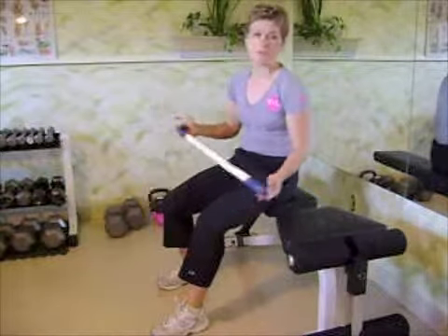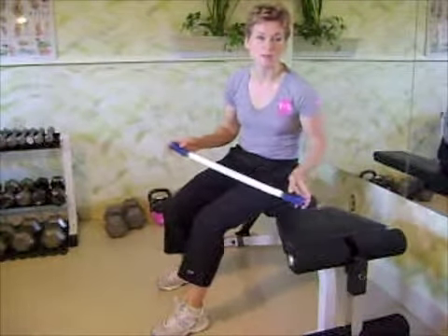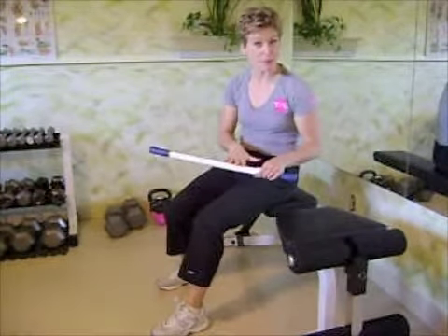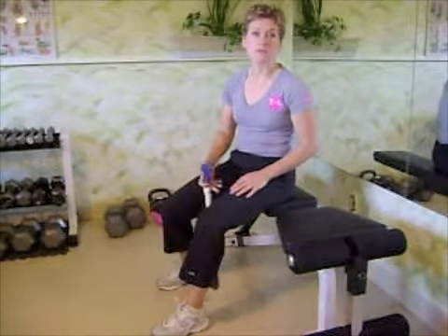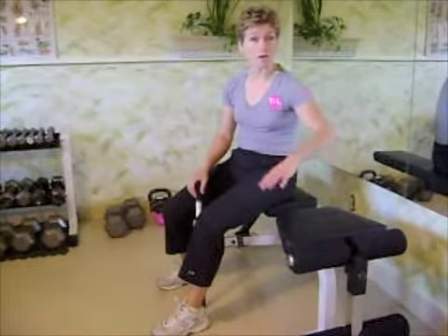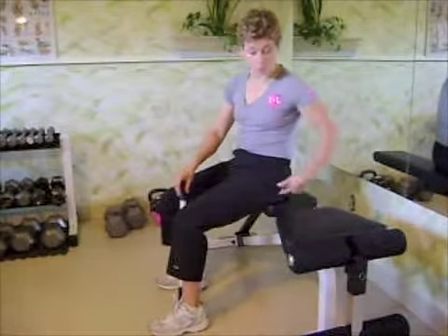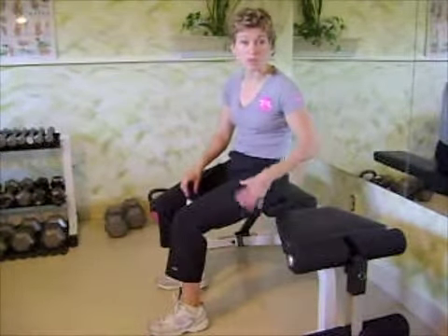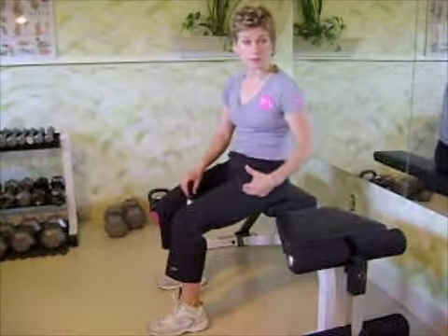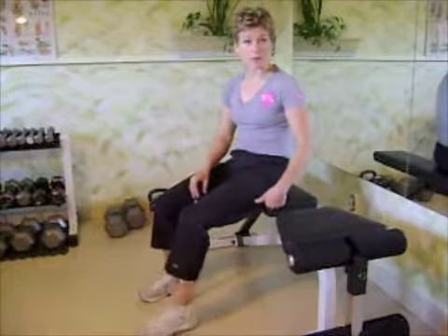We're going to get started with some rolling pin tissue quality work. My stick is not quite so little, so yours is going to be smaller, but the concept is the same. It works best on a chair or bench that doesn't have arms on it. You want to perch yourself so you're really just sitting on the edge, maintaining your balance and putting your body weight on here.